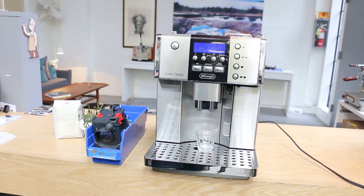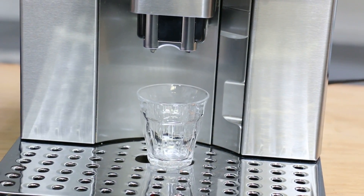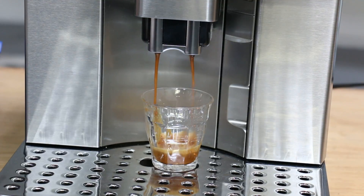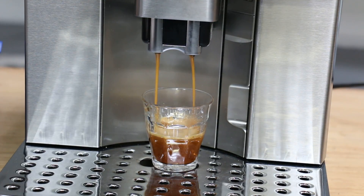Here we go, I can even zoom in here. Let me show you the shot. That was pre-infusion. Oh, look at that — that's a really nice shot. Lots of crema. It looks great and tastes great.